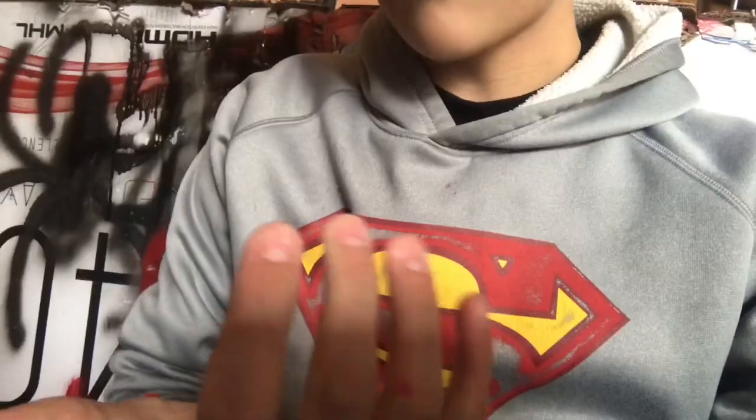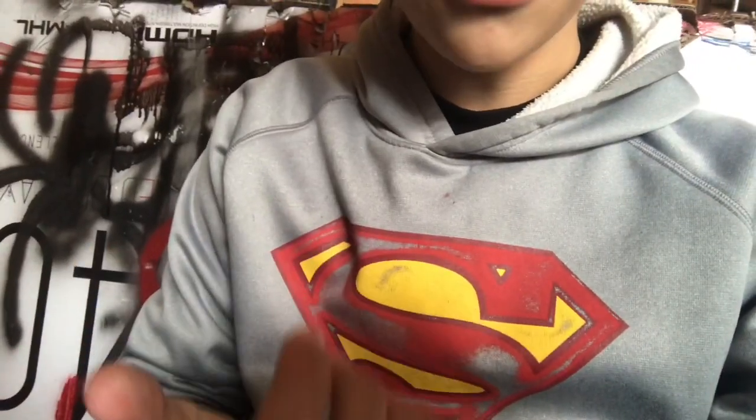Hey there, YouTube. Everything's cold. I thought I was gonna be posting more often, but nah. My fingers are literally freezing off.